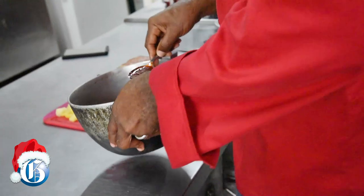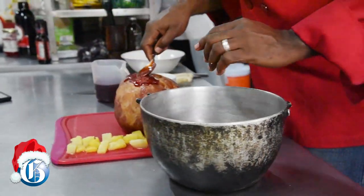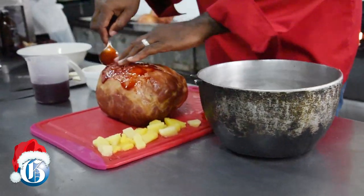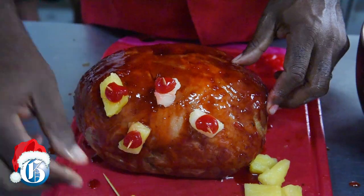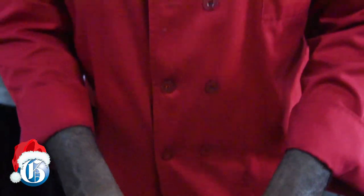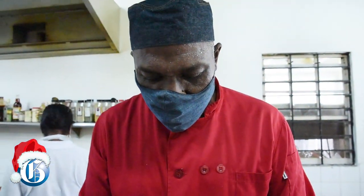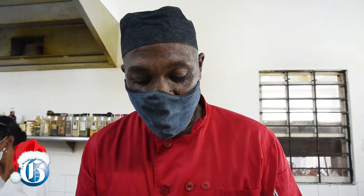So I'm going to add the glaze to the ham. Make sure your hands are clean — you're going to need to massage the glaze onto the ham. If you want the glaze to really harden on the ham, after you put the glaze on you can go ahead and put it in the oven for a few minutes.